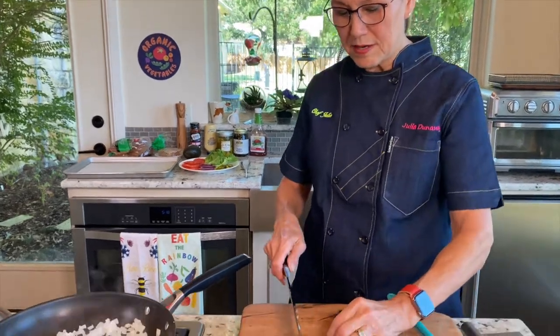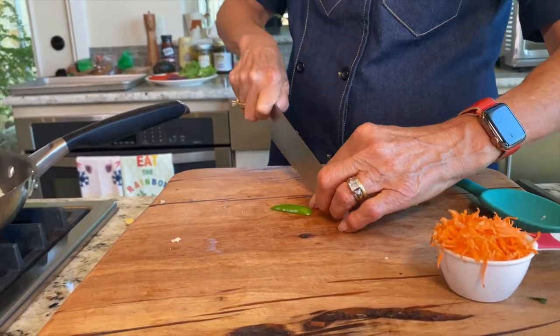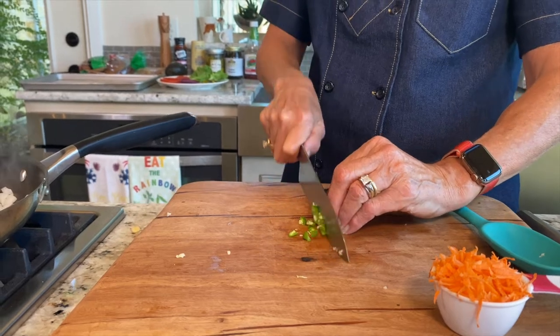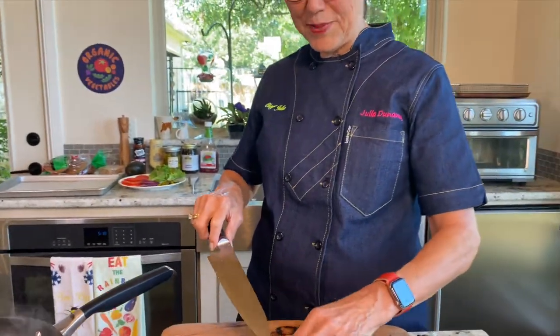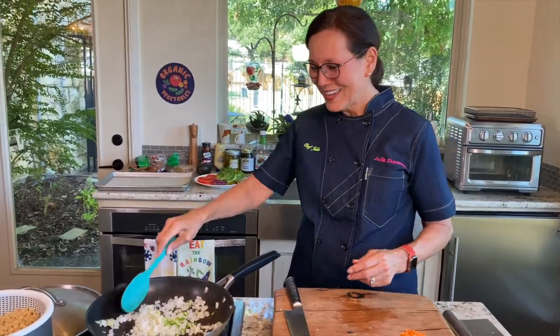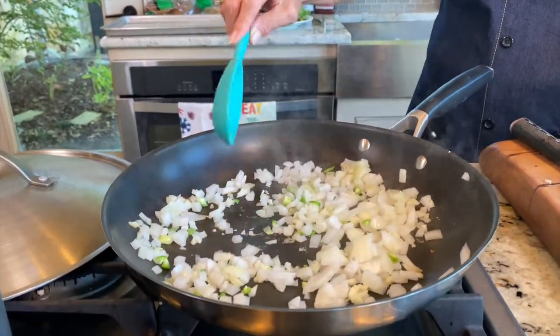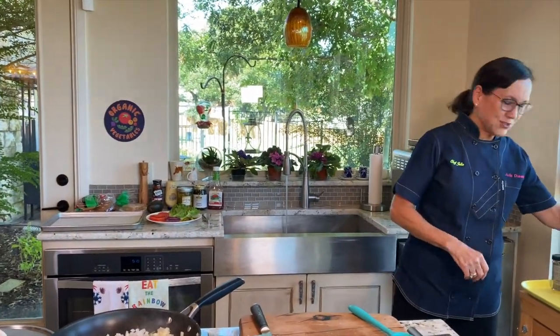Here's my serrano chili — got it from the garden this morning. It's funny, I was prepping for my class and realized I needed cilantro and serrano chilies from the garden, but it was 6am and dark. So I went and got the headlamp, put it on, and went outside to pick vegetables. A few minutes later my husband came in, just waking up, and I still had the headlamp on in my nightgown in the kitchen. He said, 'Why are you wearing that headlamp?' I said, 'Doesn't everybody wear a headlamp at 6am in their nightgown?' That's the life of a cook — you just do things that need to be done.